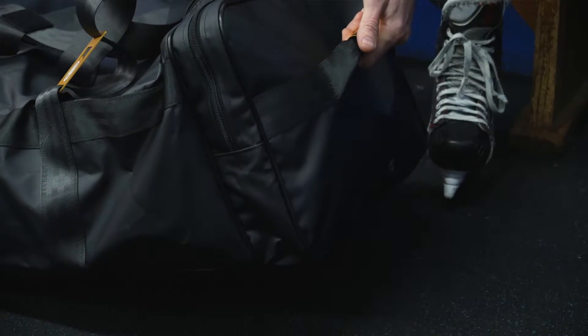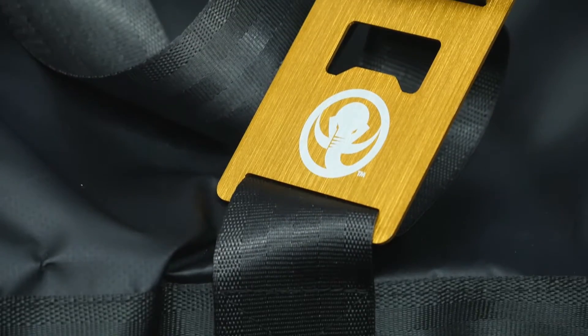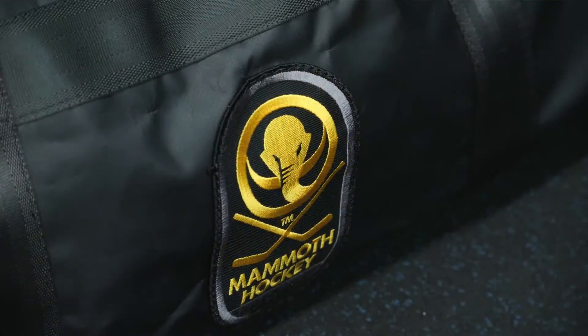Anodized aluminum handles, bottle opener, and a classy mammoth patch. Let the boys know you mean business. And like every Mammoth bag, these beauties are handmade in the USA in small batches.